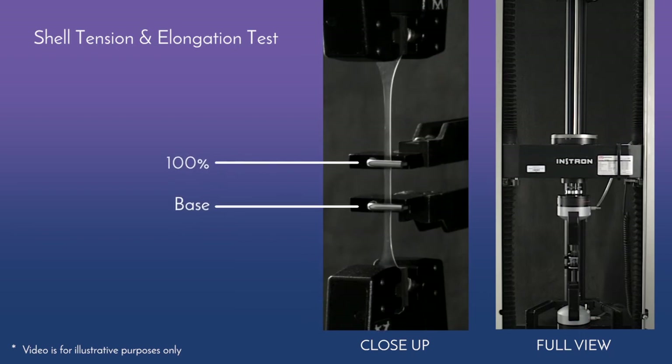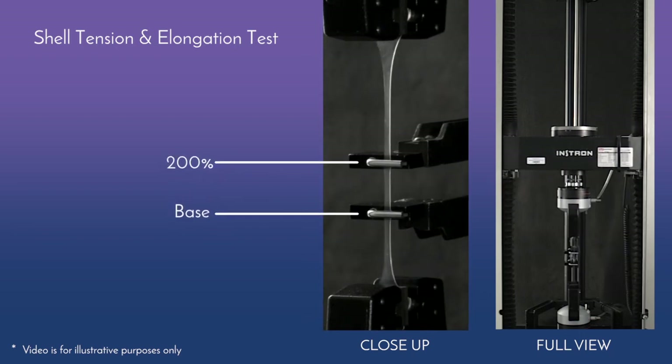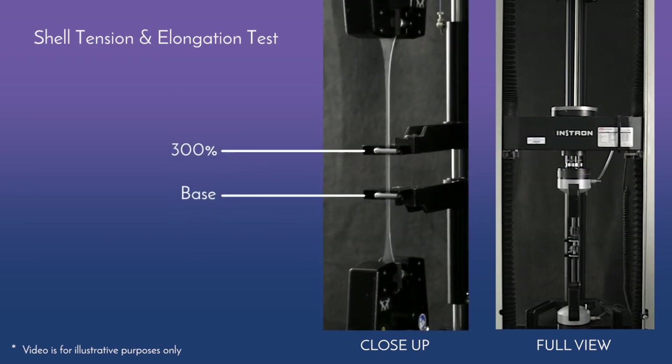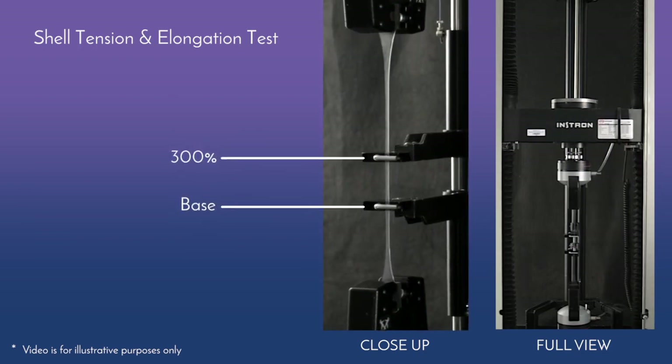The test you are seeing here is the shell tension and elongation test conducted on both Memory Gel Breast Implants and Competitor Implant Shell samples. These were cut from the implant shells using a standard die shape. And after removing the gel, we measured the shell thickness.